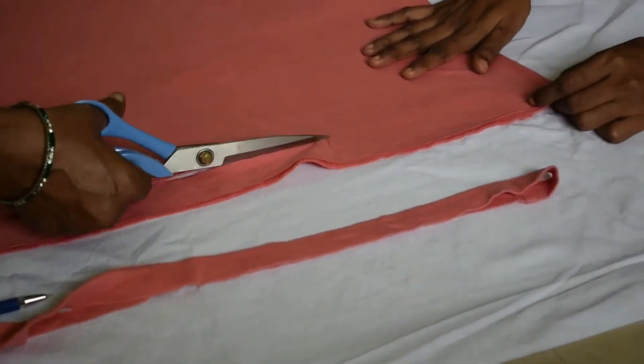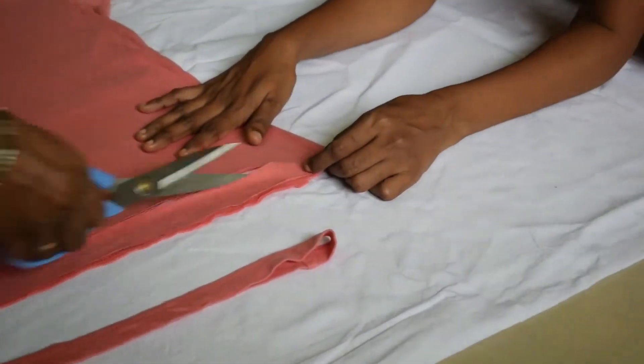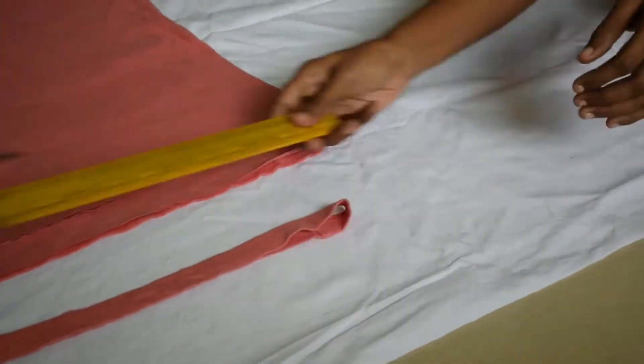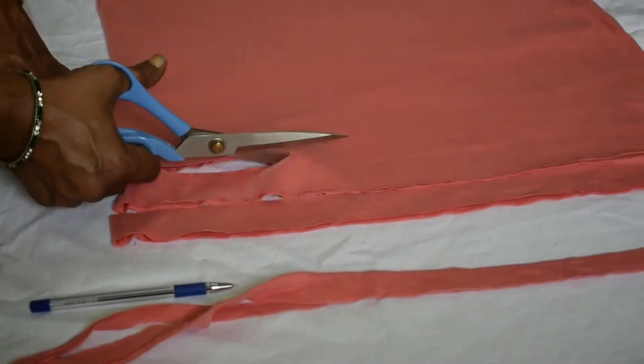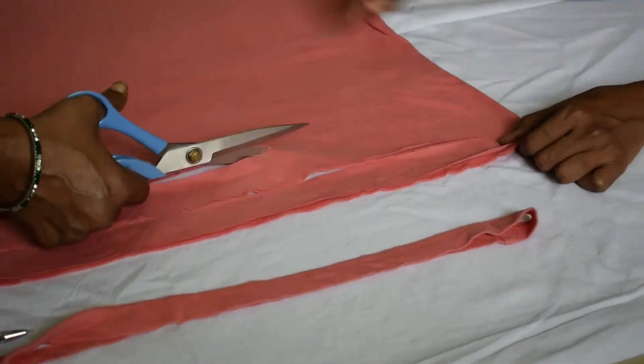Cut the fabric, not up to the top — just leave that small portion at the top and cut the remaining cloth or fabric into equal portions.